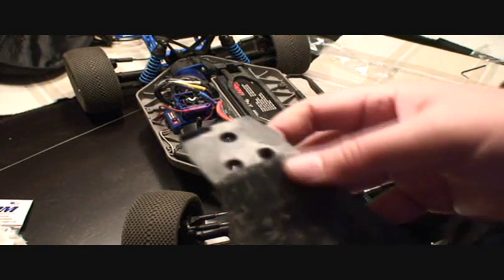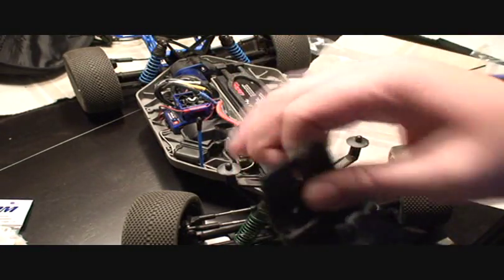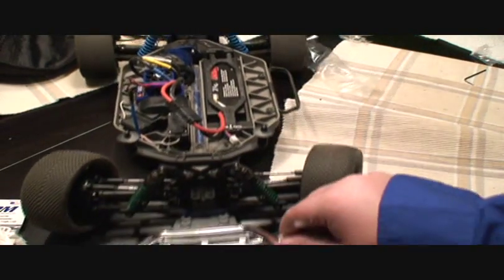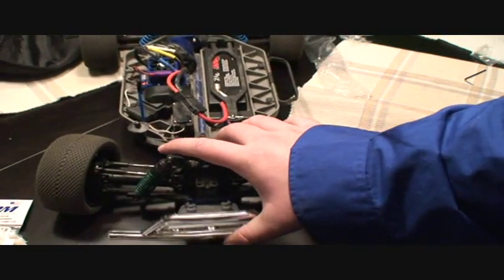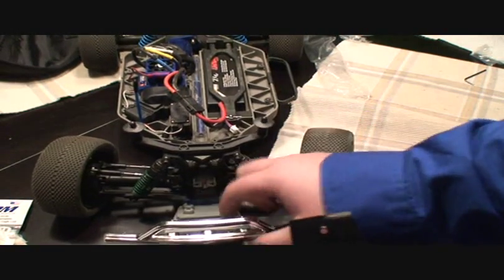Everything's mounted tight, it looks good. The skid plate is nice and thick — much, much better than what came stock. The stock skid plate, even the mounting piece, was real flimsy. The RPM stuff you could not bend; it wasn't pliable in your hand. The RPM stuff doesn't have the top connector — the piece that normally connects from here to here — but apparently we don't need it. It's mounted with four really strong screws, and you shouldn't need the additional support with the much tougher plastic.